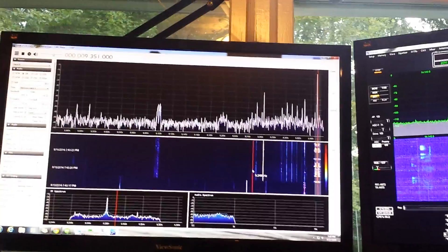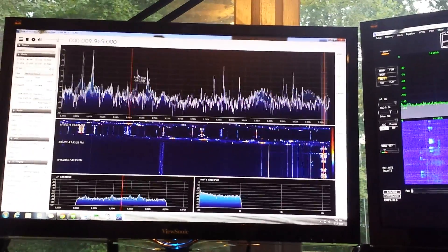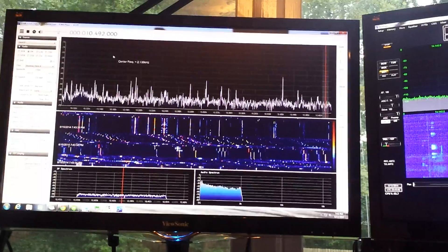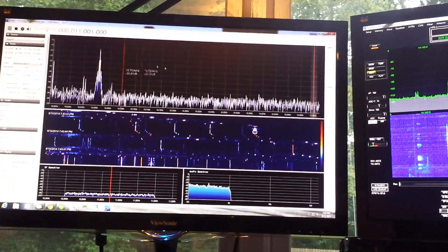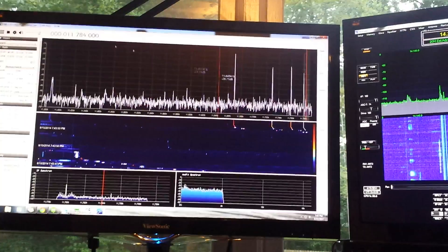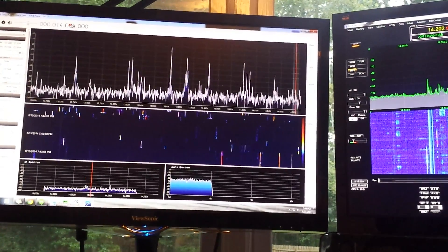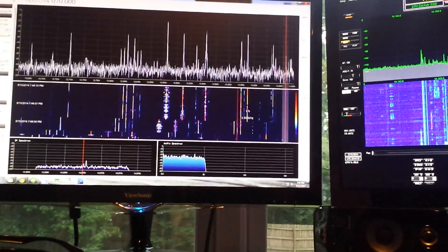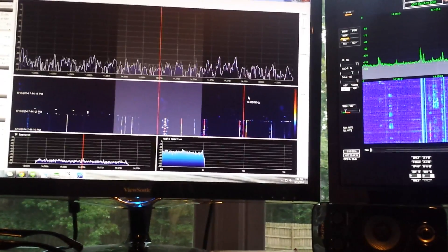Pretty much DC to daylight with this thing, which is pretty cool. Once you add in a few filters, I think you'll get some pretty decent performance out of it — block out a lot of the broadcast band stuff. The other thing about this program that I'm not so keen on is it doesn't do any transmit. So if I wanted to jump down here in the PSK portion of the band and try to make some PSK contacts with it, I probably wouldn't have any luck.